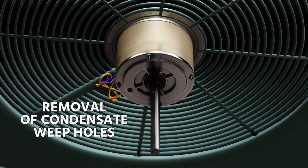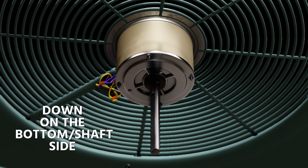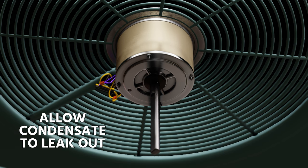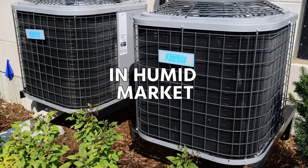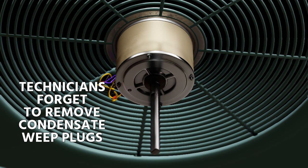Follow the manufacturer's literature on the removal of the condensate weep holes or drainage ports on the motor. In a shaft-down orientation, remove one or two ports on the bottom, shaft side of the motor to allow condensate to drain out. In humid markets, one of the largest reasons new motors fail is that technicians forget to remove those condensate weep plugs or drainage ports.